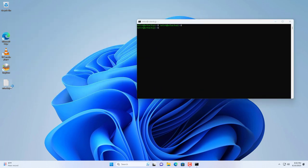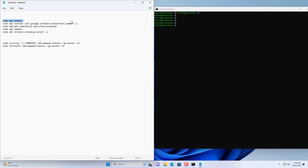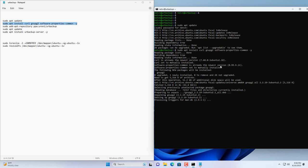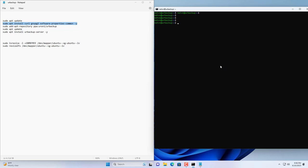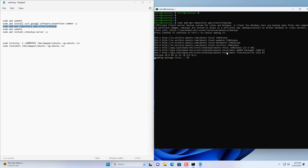To turn an old computer into a backup server I use a software called UrBackup. You just need to use a few commands to install UrBackup. Before you install UrBackup, update your Ubuntu OS. You will be asked to enter the admin password during installation. You copy and paste the above 5 commands to install UrBackup.